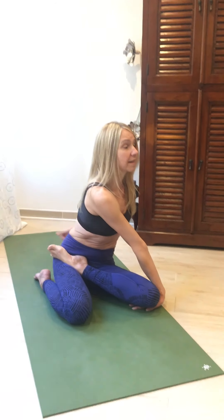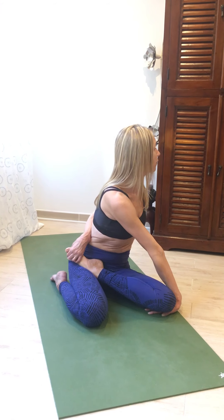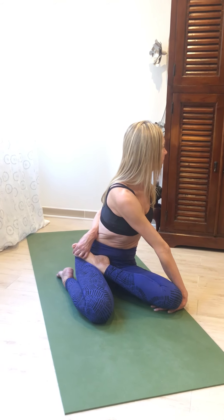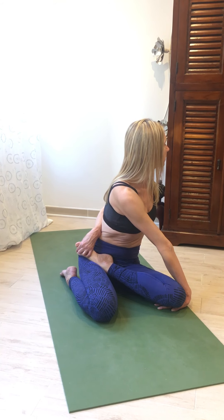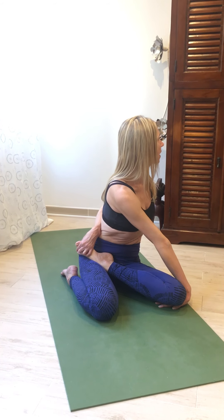Try to press the base of the hand into the floor. Inhale, lengthen, right sitting bone down onto the floor. See if you can take your foot behind you. Stay here for a few breaths. Exhale to release.